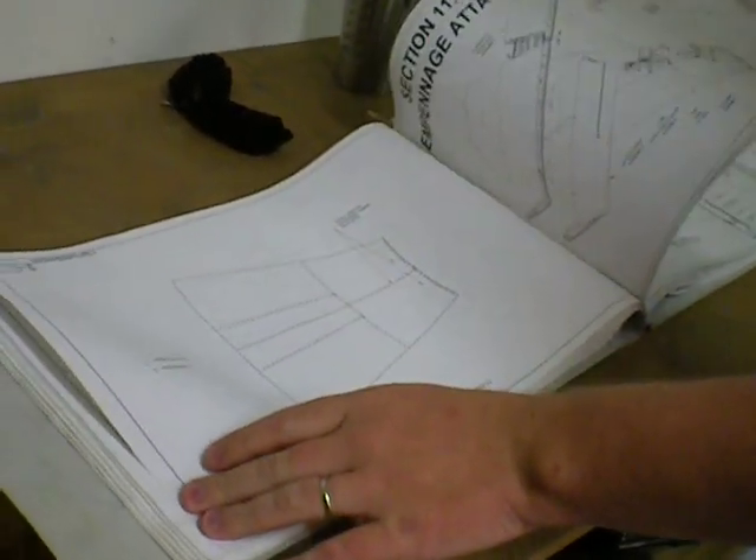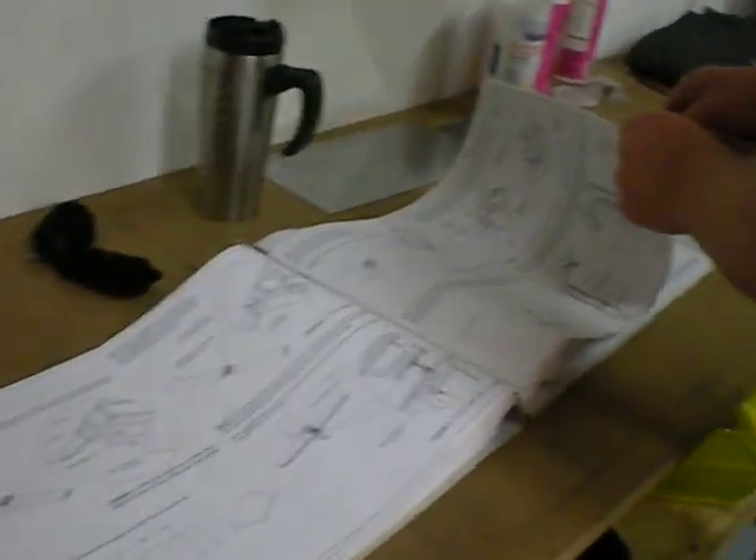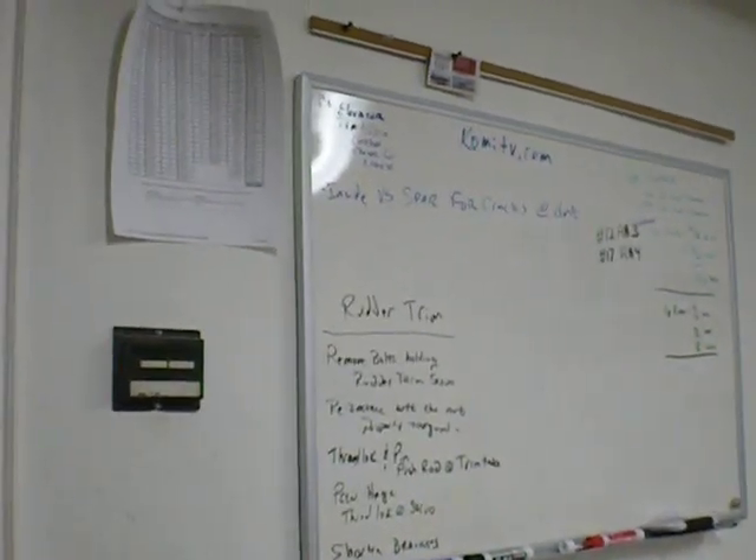Before we go inside, this is what the plans look like — they're pretty well laid out. They're all empennage-related, which is what we're doing right now — attaching the tail section. All the steps are aligned in here. The plans are very detailed, all done with a CAD program. You run into a couple of gotchas every now and then, but most of it is actually pretty easy. I've got a whiteboard to keep me honest so I know all the stuff I need to do.